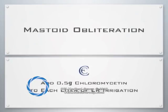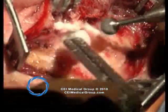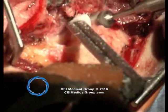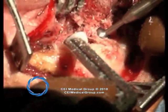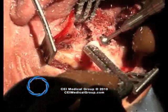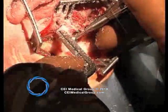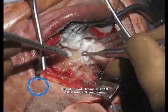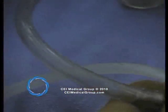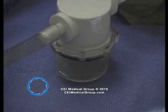During the drilling, it is absolutely critical that a half gram of chloromycetin be added to the irrigation itself. Here you see a 6mm burr harvesting bone from the temporoparietal and mastoid cortex. The suction irrigation in the left hand is attached to the bone pate collector. The chloromycetin-laced solution is irrigated through the bone pate. In a second example, a 4mm cutting burr is utilized to take pate of finer quality. Here you see the bone chips coming into the pate collector and being trapped within the screen.